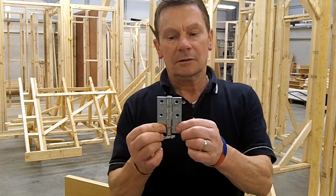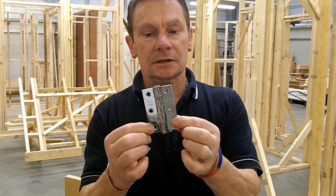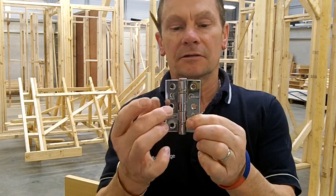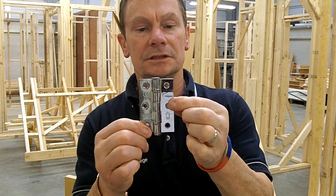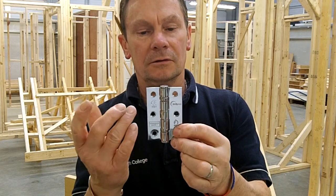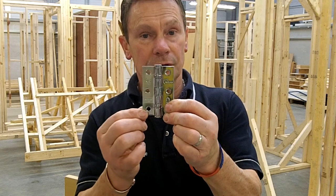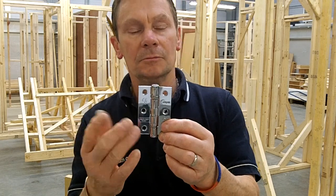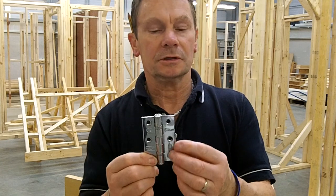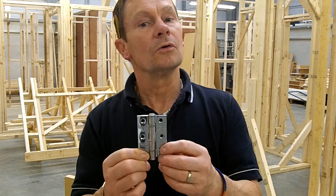Now hinges have what we call leaves, so the sides of the hinges are called leaves. This hinge has a leaf which has two knuckles on this side, and this leaf has three knuckles. We would always fit hinges to a door with the leaf that has two knuckles to the door, and the three knuckles onto the door frame or the door lining. A simple way of remembering this would be 'most on the post' — keep the three knuckles on the post, which would be the door lining or the door frame.